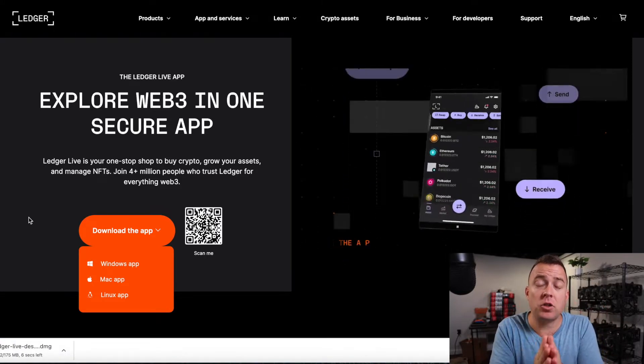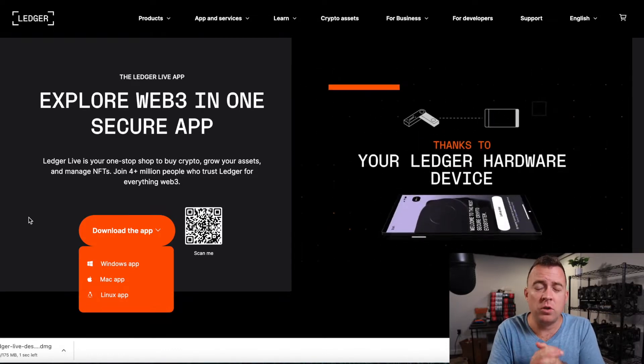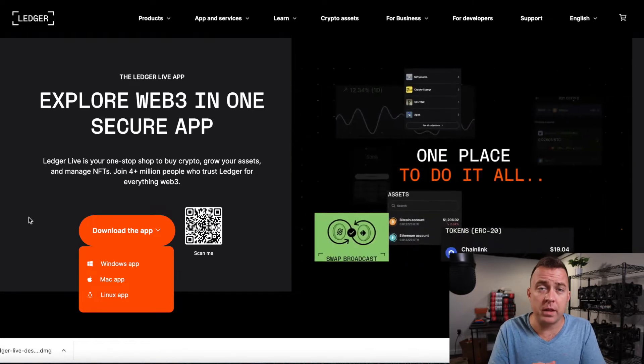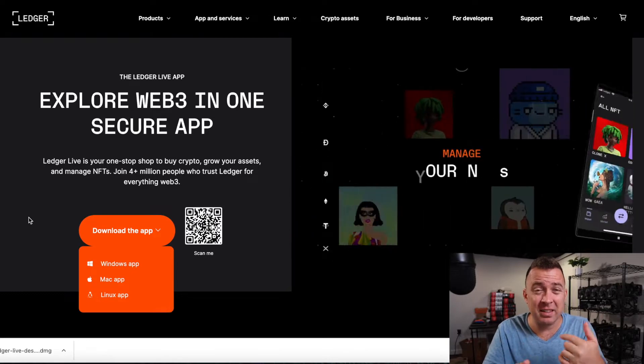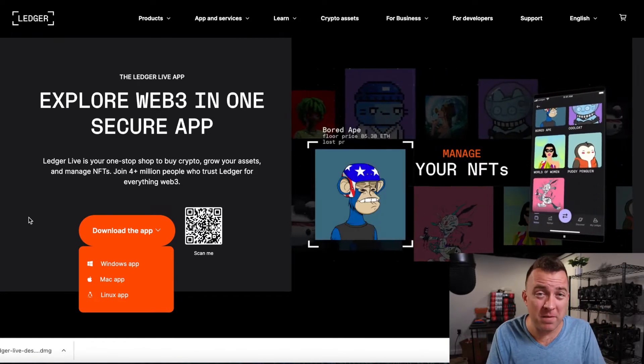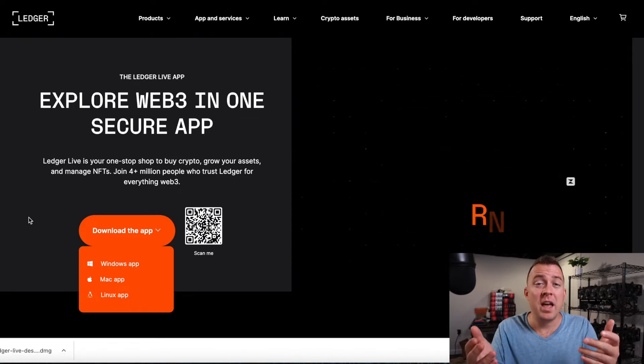Please make sure that you download the appropriate app from their website. Do not mess around with clicking on email links because you will get scammed. I had someone recently comment on one of my videos saying Ledger told them to restart their software, and then it was asking for their 24-keyword seed phrase. Ledger will never do that. So make sure you download from their website to make sure you have the correct Ledger Live on your system. If you already have it on your computer, you don't have to worry about this step.